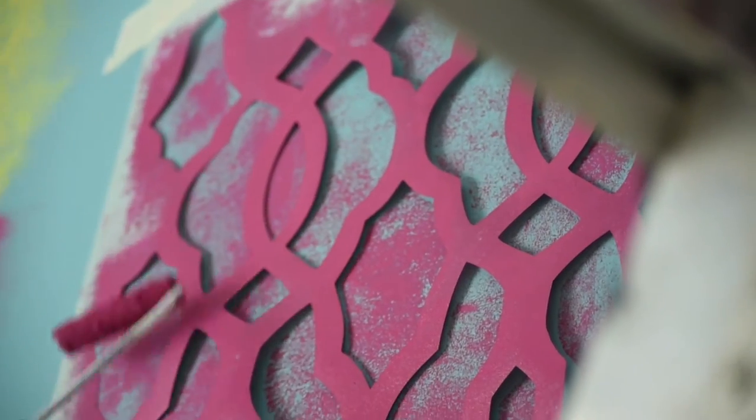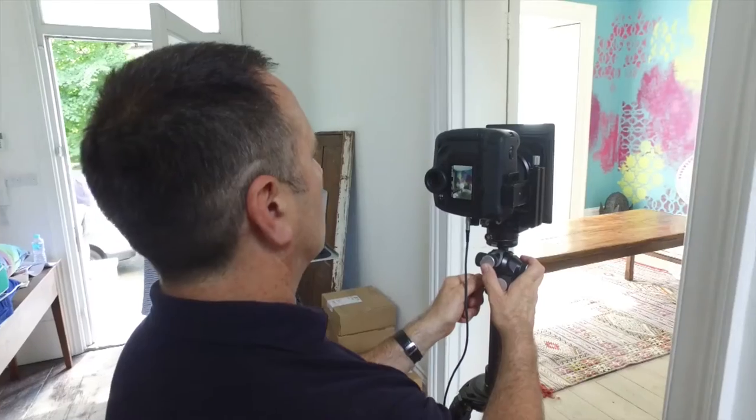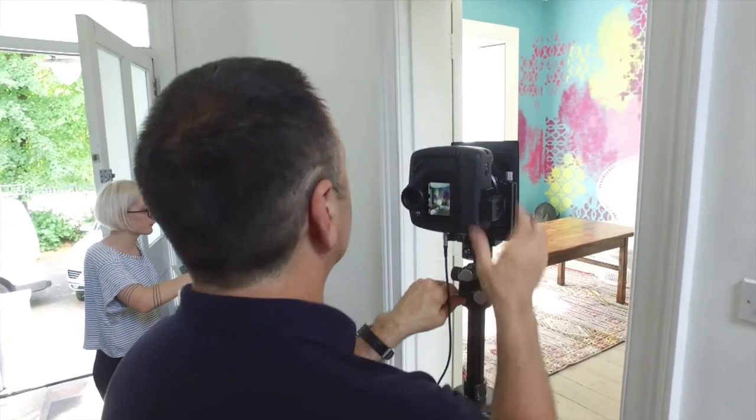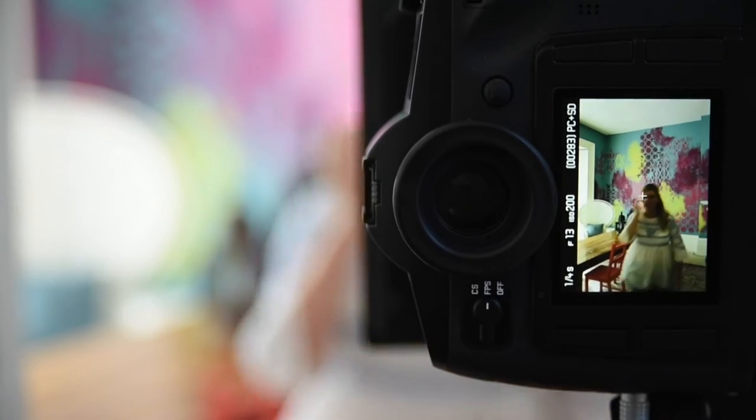We decided to use a patchwork of stencils — it's a good way of bringing lots of these clashing colours together. A dining room can be overlooked, so we decided this could be the area to bring in lots of bright colours and pattern.